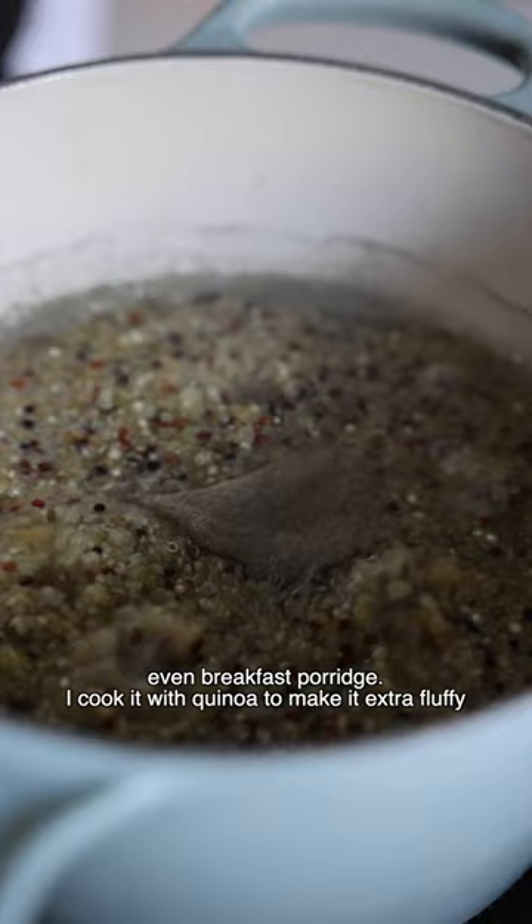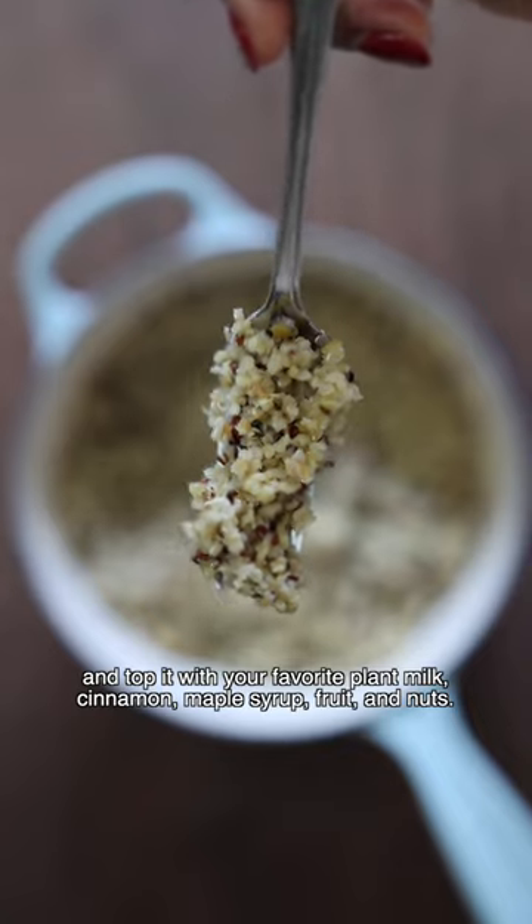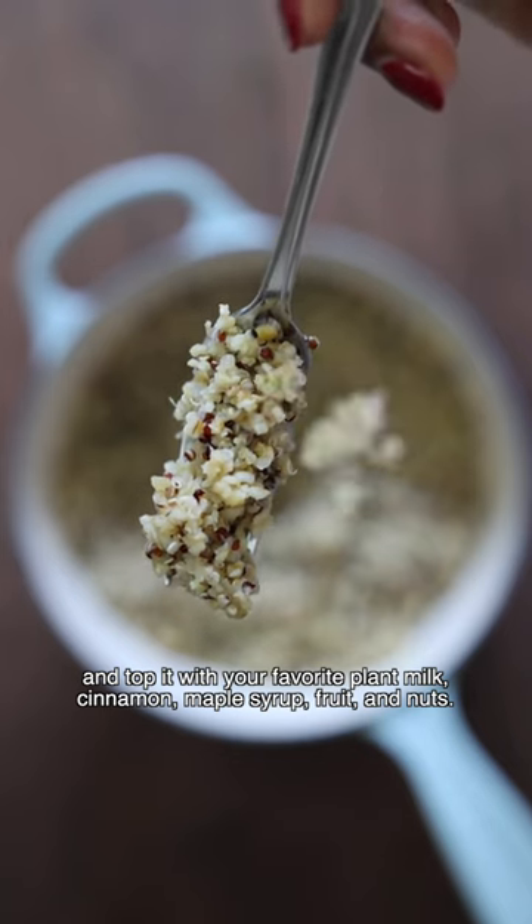I cook it with quinoa to make it extra fluffy and to add more protein. Once it's fluffy, add it to a bowl and top it with your favorite plant milk, cinnamon, maple syrup, fruit and nuts.